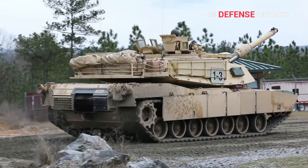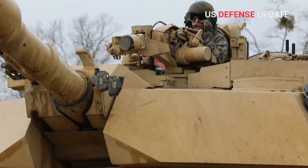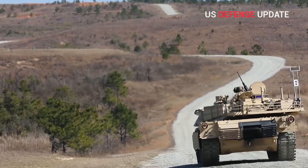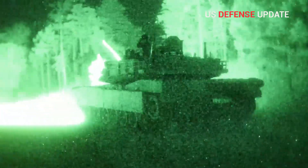The problem with more passive armor is that it also adds significant additional weight to the Abrams, which could limit its mobility. The existing variants of the tank tipped the scales at more than 70 tons, making them some of the heaviest main battle tanks in the world.